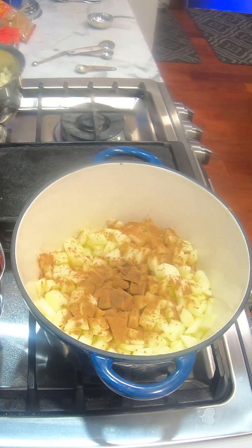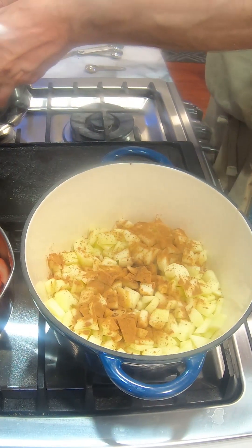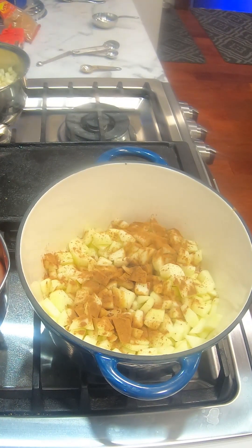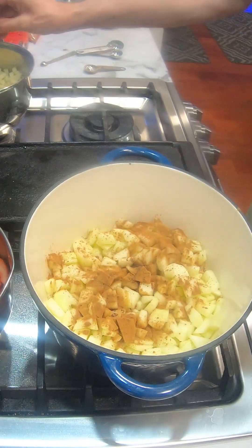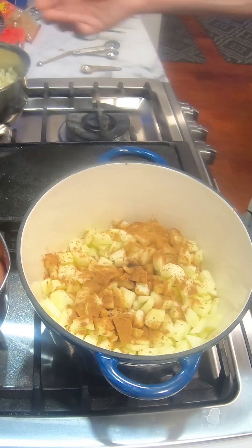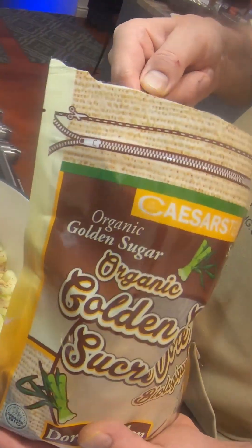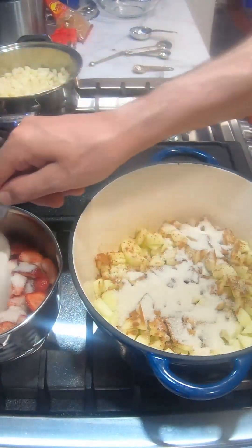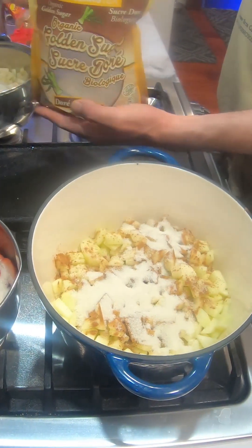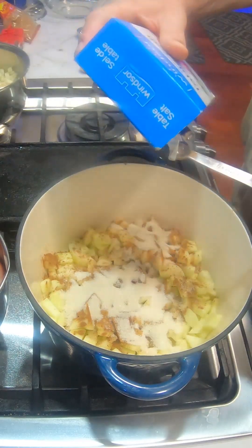We need to add a quarter cup of water to each of these — a quarter cup into the apples, a quarter cup into the strawberries, a quarter cup into the pears. I have a little more pears so I did about a half cup of water into the pears. You can adjust as needed. Then we're going to do a half a cup of granulated sugar into each, followed by a quarter teaspoon of salt — just regular salt.